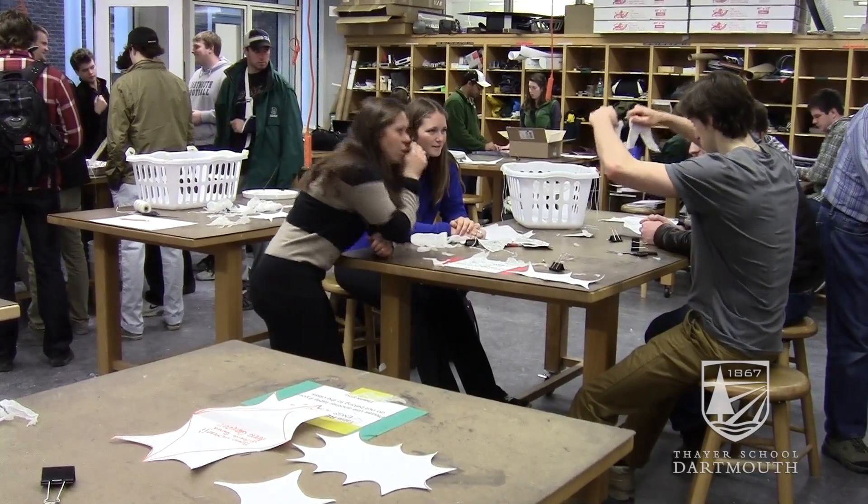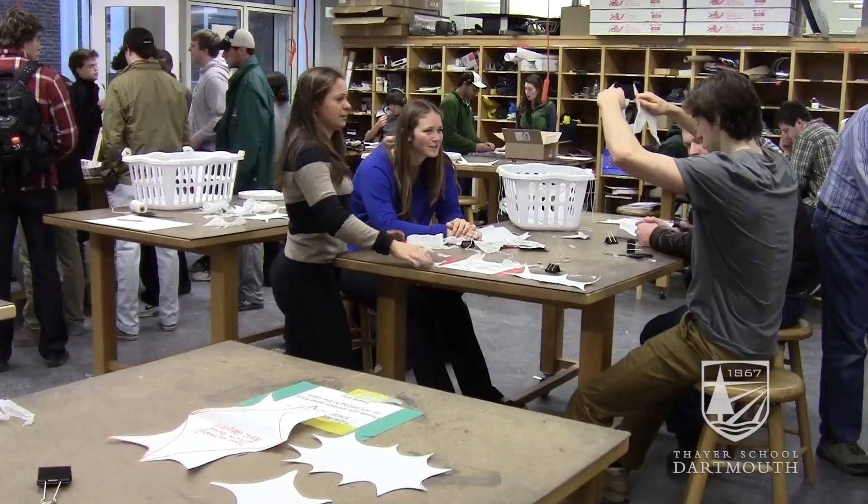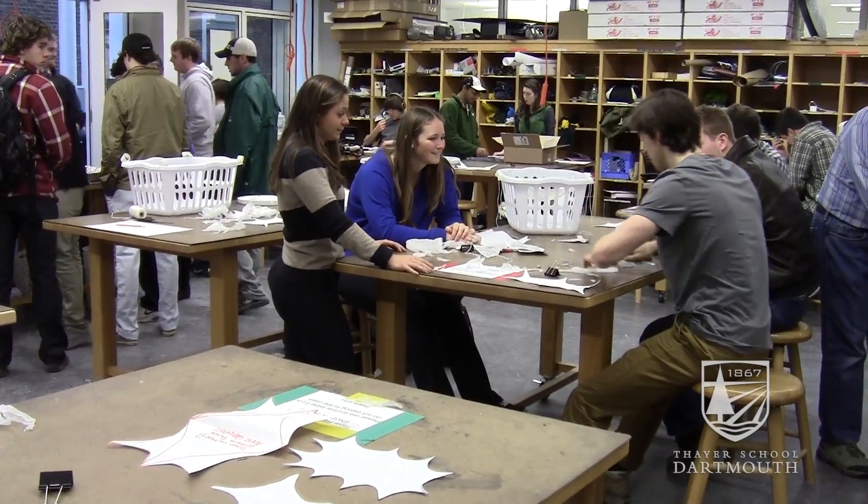We talked about different ways to design them, the tension and compression that happened in them, and this was the culminating activity of that unit. We do a lot of hands-on activities, but this is the messiest of them.